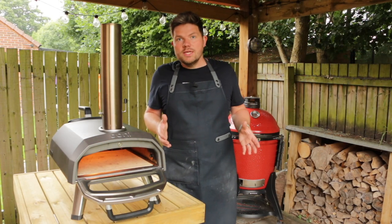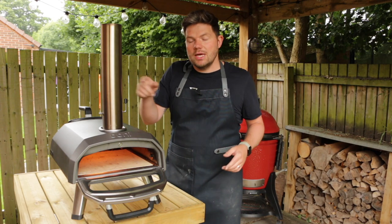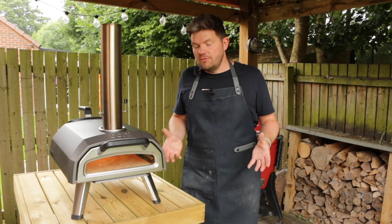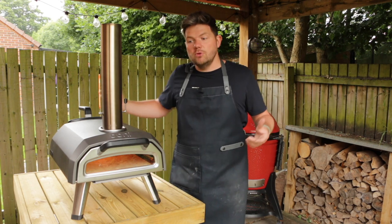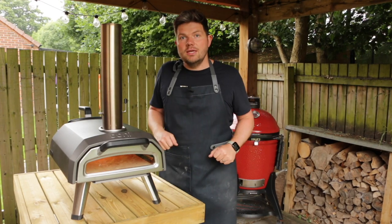Our oven is now lit and heating up using the gas, so it's important to remember that the chimney still has to be on and the door has to be closed. Ooni recommends leaving it about 15 minutes to heat up — I personally find it takes about 20 to 25 minutes — but we've got the gas on full power, everything's set up ready to go, so we'll leave it and check back in 20 minutes.